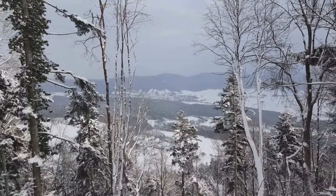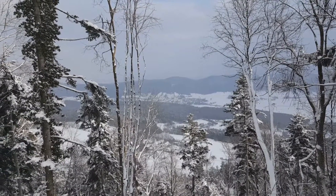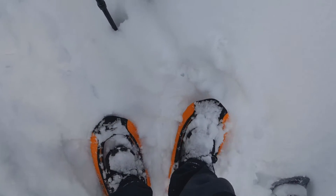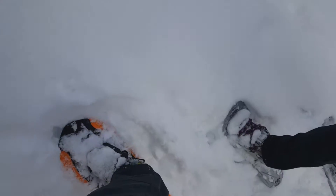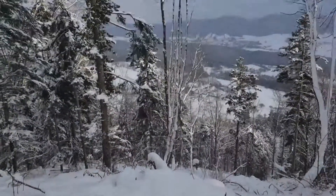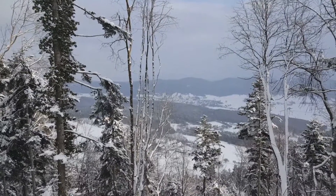After some walking, this is the view you can get. Isn't it beautiful? It's possible with these snow boots — this one as well, of course. Enjoy the scenery.